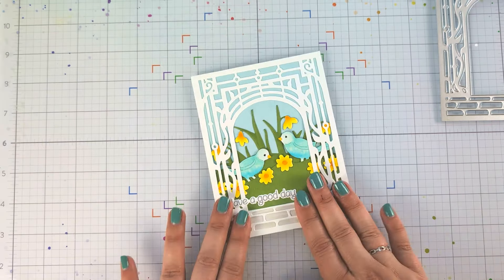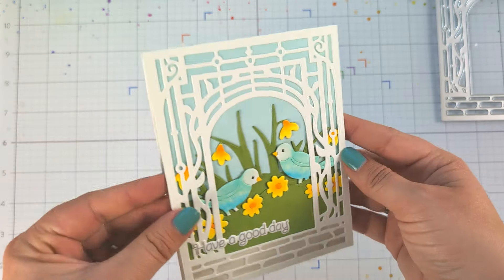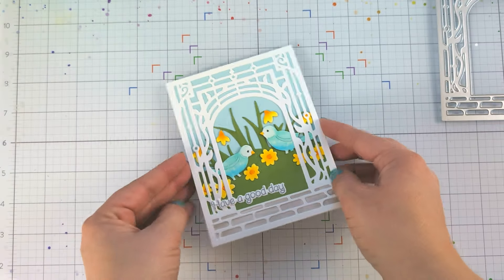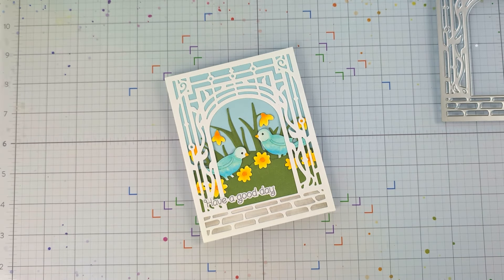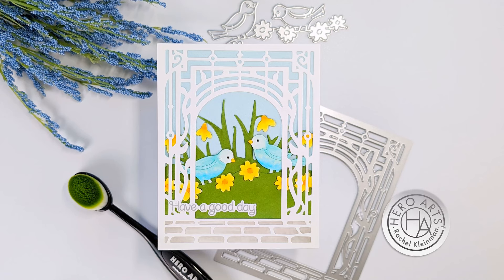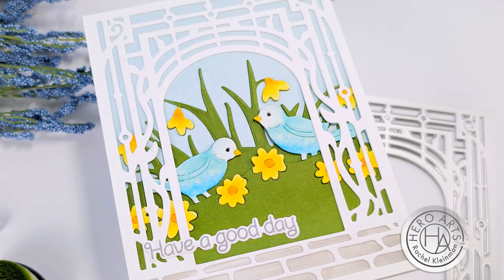And that completes this card. Like I said, you can really use this garden gate for so many different occasions. I really appreciate you watching this process — thank you so much for being here. I hope I generated some ideas in your creative brain, and we hope you'll come by next time to watch the next inspirational video. Thank you so much!